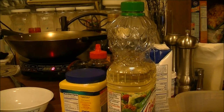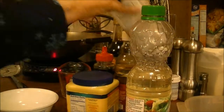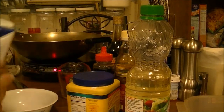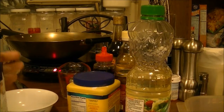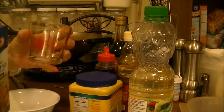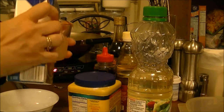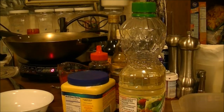The first thing I'm going to do is open a bottle of chicken broth — it's 33% less sodium. I'm going to use a half cup of chicken broth in the measuring cup.